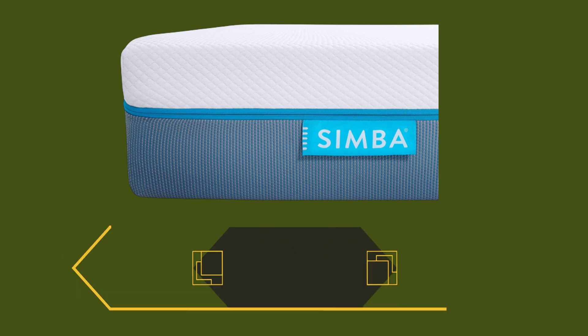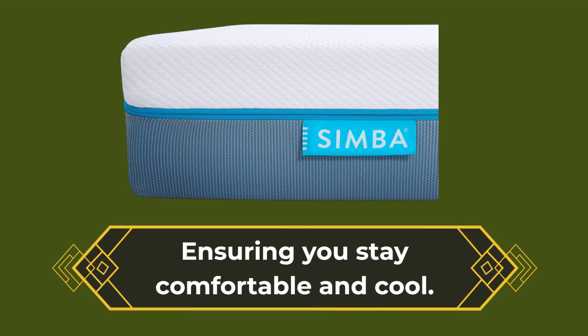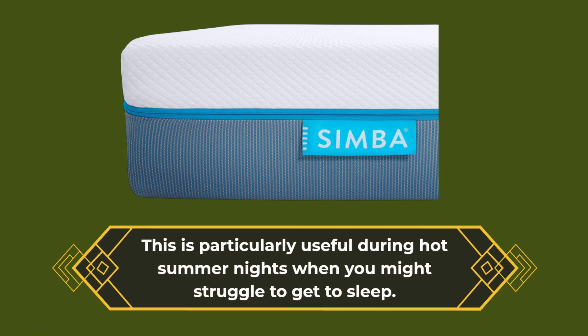The mattress's breathable sleep surface and hypoallergenic materials help to regulate your body temperature throughout the night, ensuring you stay comfortable and cool. This is particularly useful during hot summer nights when you might struggle to get to sleep.